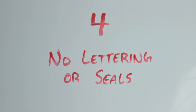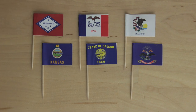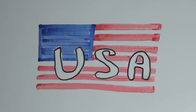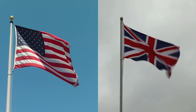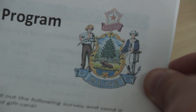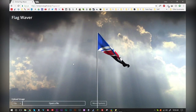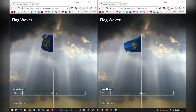Number four: no lettering or seals. These are the big no's of flag design. Putting words on a flag is just poor design — using words means you haven't used effective symbolism. If you have to write 'Montana' across the top of your flag, then the rest of your flag isn't doing a good enough job of representing the state on its own. We don't write 'USA' across the United States flag or 'United Kingdom' across the Union Jack because those flags represent their countries without using words. Nearly half the U.S. state flags have a seal on them, and they're all terrible. Seals are meant to be printed on paper — when flags are small or far away, you can't see the seals, and you can't tell any of these seal-on-a-bedsheet flags apart.